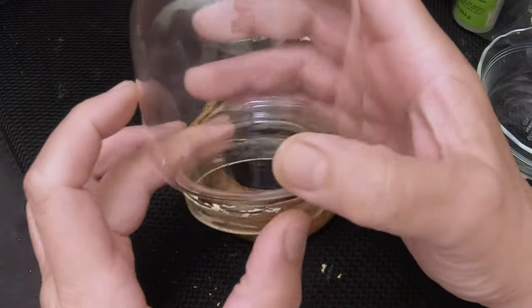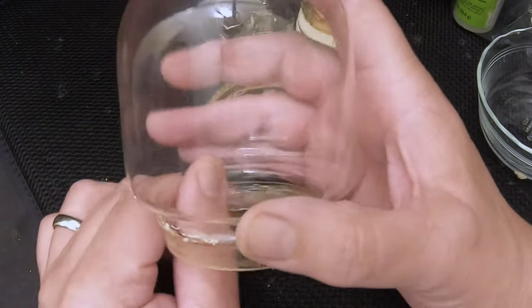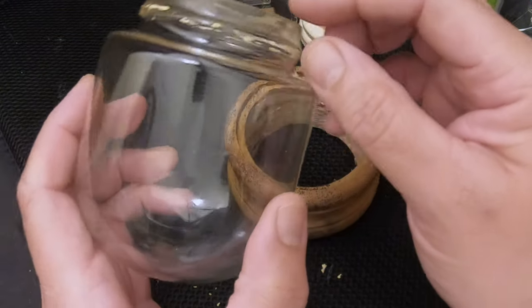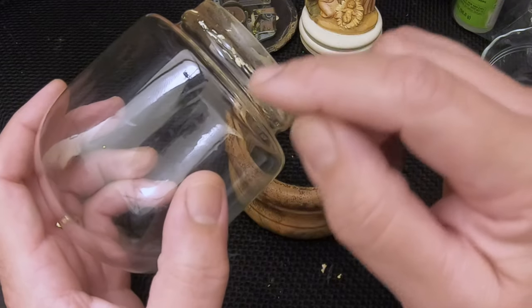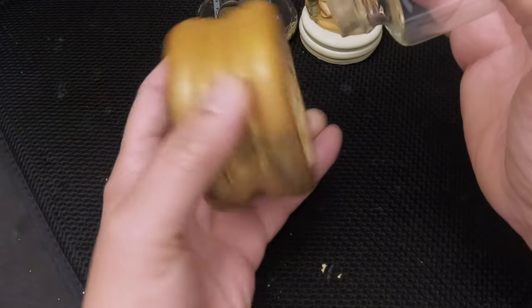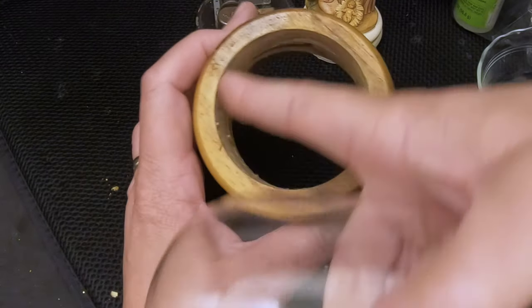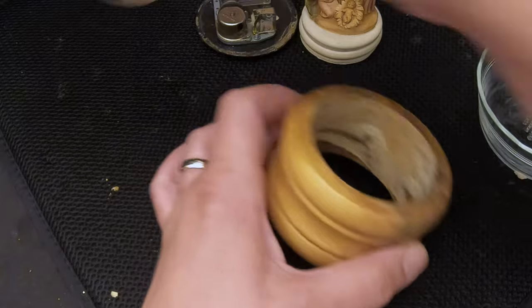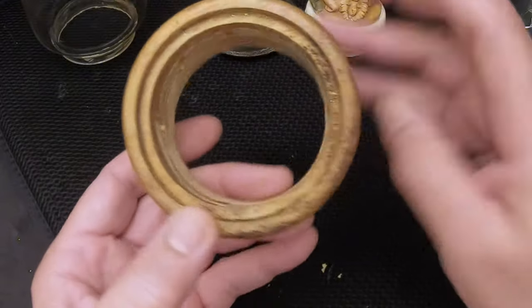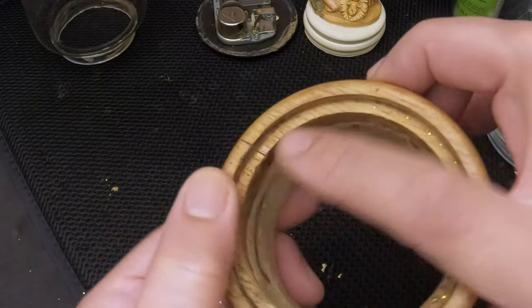We got as much of the glue off the globe as we could. We didn't want to go too far since we don't have this type of globe as a replacement and want to be careful with it. This fits perfectly into the base, so no problem there. We're letting this glue dry a little bit longer on the figurine. The glue in the crack is dry — that crack is all filled in and I don't think it's going to get any worse than it is.